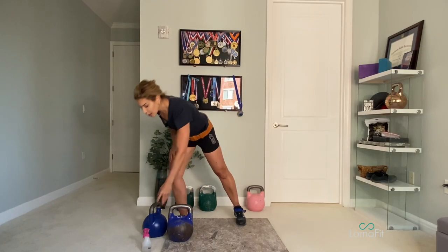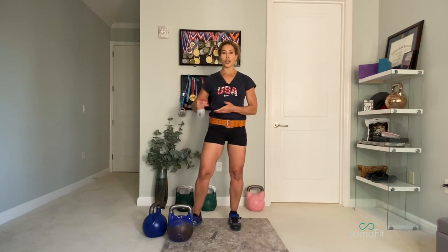When we go into long cycle or jerk, you can even use water on your shirt, and this will give you a little more traction in the rack.